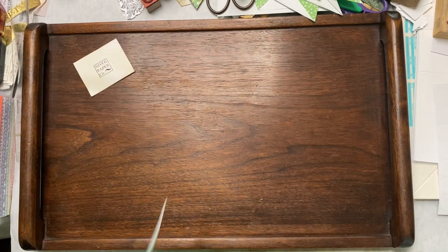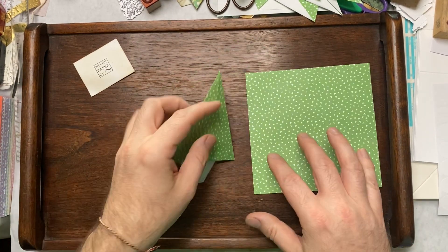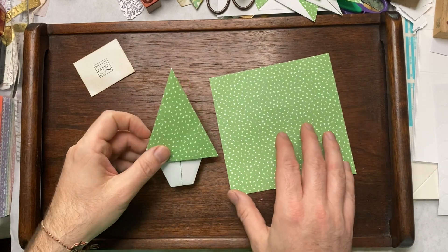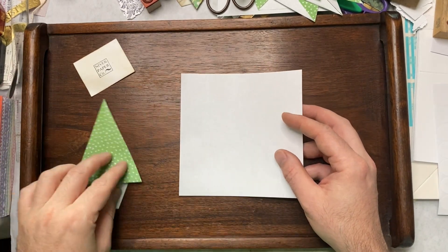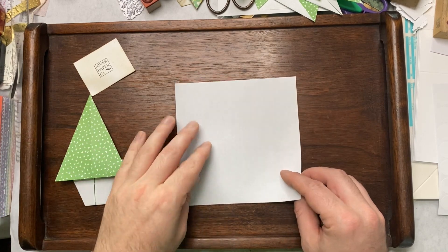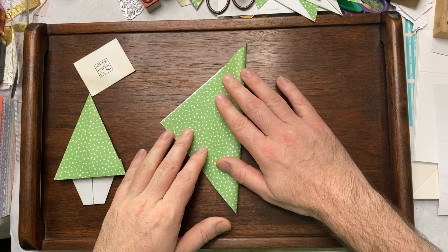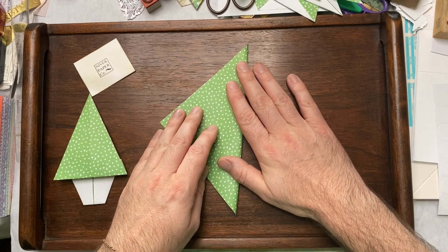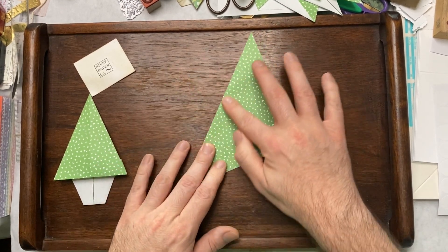Hi friends, today we are going to make an origami Christmas tree. Start with a square piece of paper and fold it on the diagonal so you have a giant triangle-looking shape.